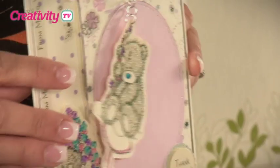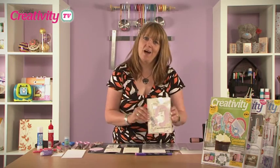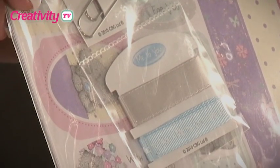Today I'm going to be showing you how to make this kinetic thank you card. We call it kinetic because it has moving parts. To make this card, we're going to be using the creative paper crafting kit from the Me To You collection along with some of the clear stickers from the same collection.